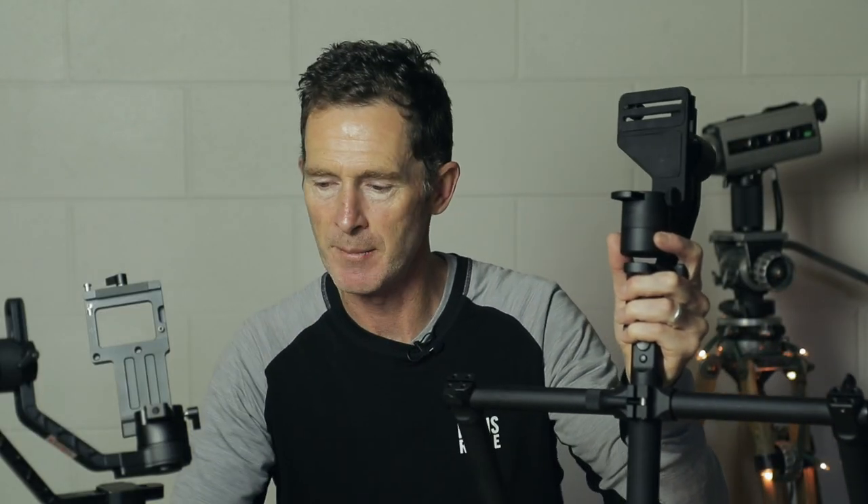If it works, it works. I own the Moza Air Gimbal, which is a very similar setup including the handles to the Zhiyun Crane 2. I realise there are subtle differences to how different gimbals operate, but it basically came down to a few features and thoughts. Both the Crane 2 and my Moza Air work well with my Panasonic GH5 and wide lens, and I'd be hard pushed to see any difference in the resulting footage when I look at it back in my edit suite.